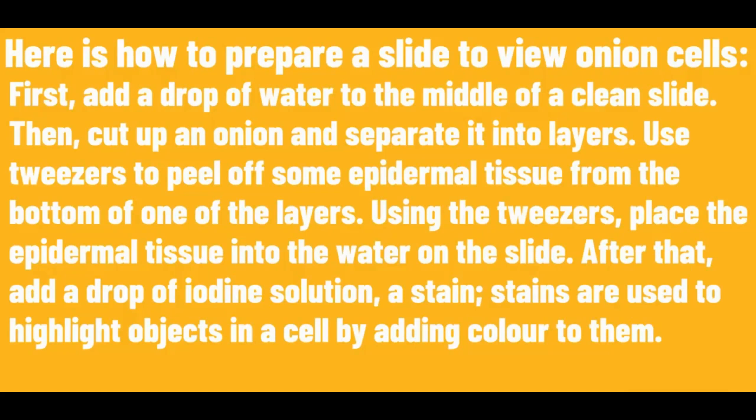After that, add a drop of iodine solution — a stain. Stains are used to highlight objects that are in a cell by adding colour to them.